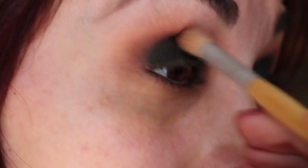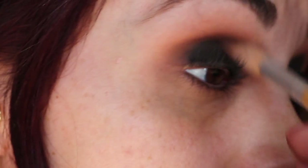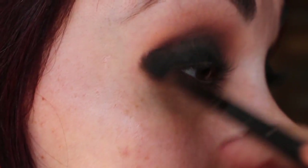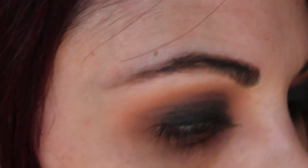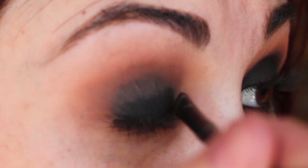I saw this look — Kathleen Lights did something like this with one palette, and I'm doing something similar but with a different palette. Now I'm going back with my brush that I used for tangerine and putting that on top, re-layering all those colors, working from darkest to lightest. Then I'm taking my biggest fluffy brush and the melon color and using that on the very top. We'll go back with the same brush we used with the black and pack that back on because it faded a little bit from all the blending.